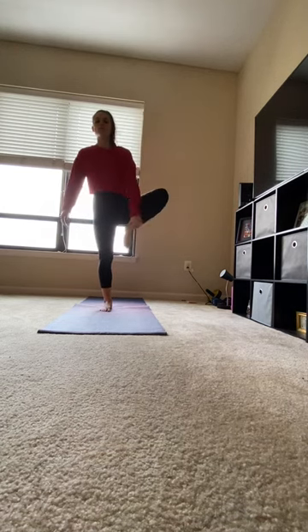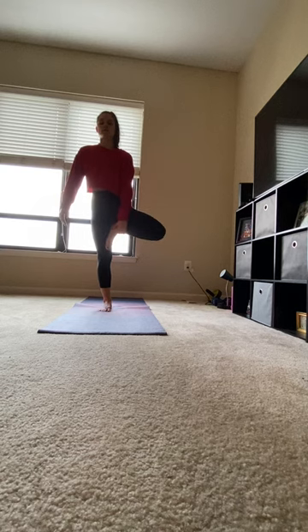Weight shifts from your right leg, bottom of your left foot comes up. Make sure not to place it on your knee. Hands come to heart center. Gaze is forward.